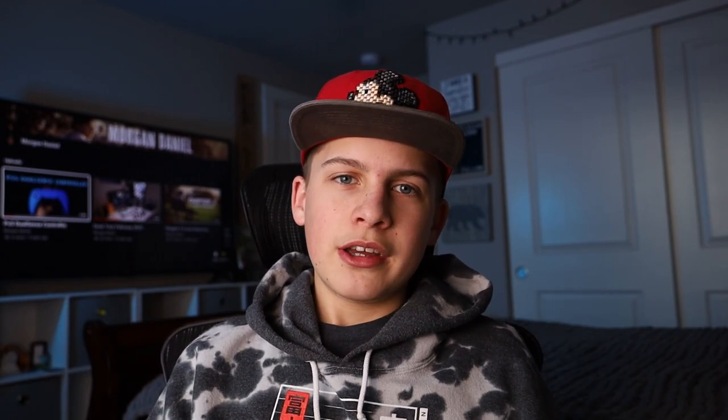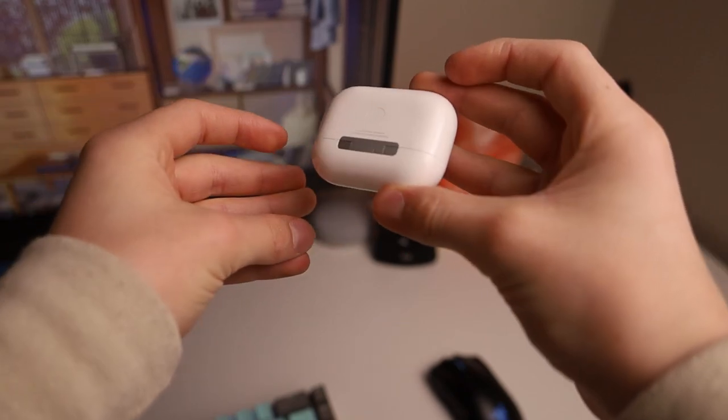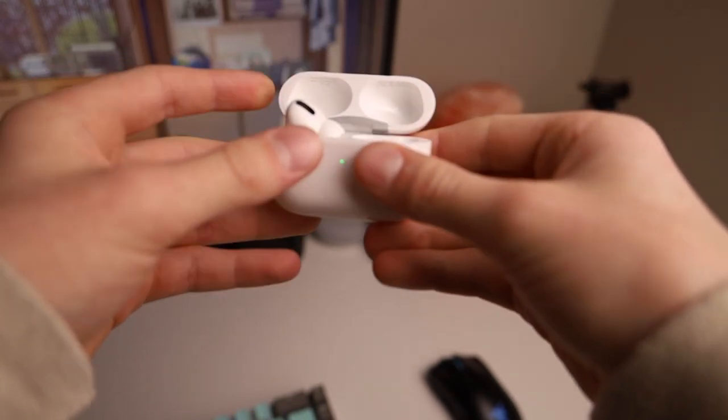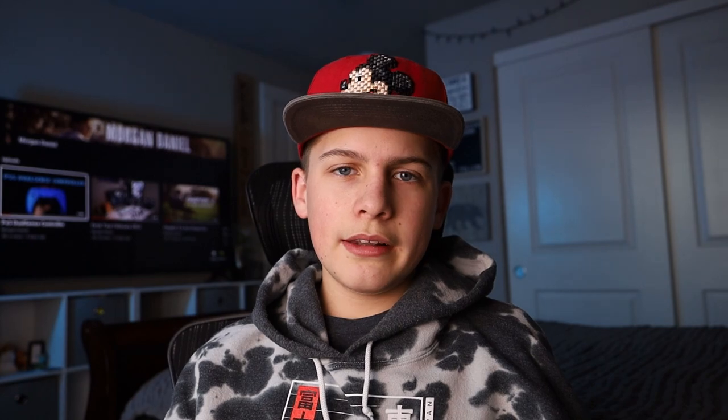It has a flip-out touchscreen LCD like most other Canon cameras. It also has a mini HDMI and a USB-C — I'd love to see a full-size HDMI, but the mini HDMI still works. You can use this camera as a webcam or with an external monitor. Running EOS Webcam Utility on your computer with a USB-C cable gives you a pretty clean-looking webcam. There's also a cold shoe mount on top and a battery and SD card slot on the bottom — it only accepts one SD card.